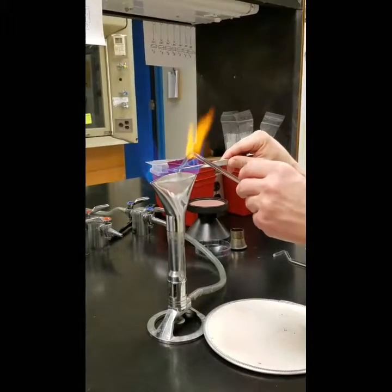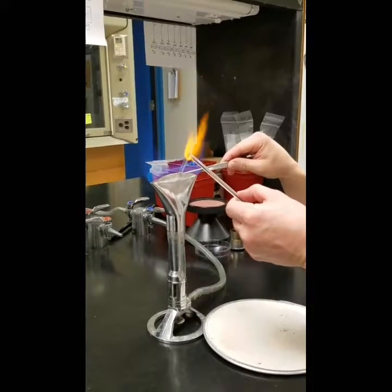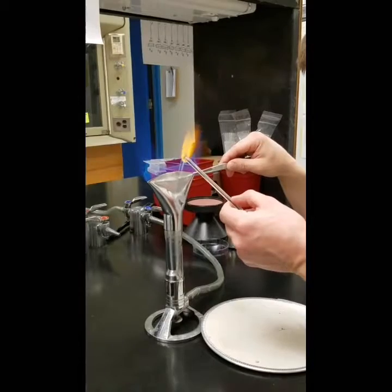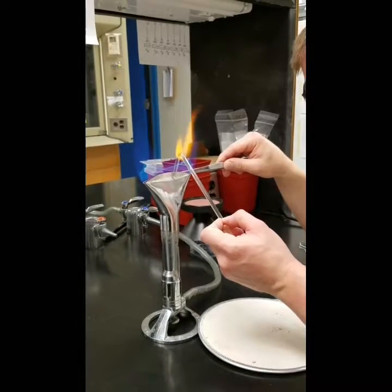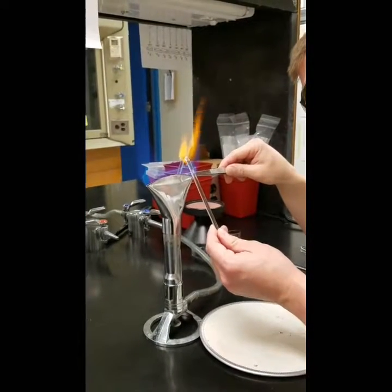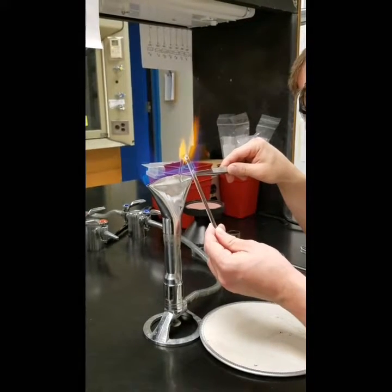You can see I'm just barely touching it. If you go too fast it will break the glass. I'm going to take this down to about a 45-degree angle and we'll check it on our template in a second.